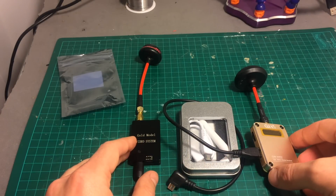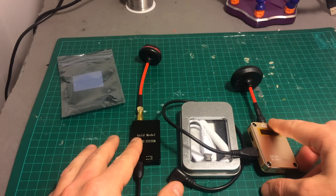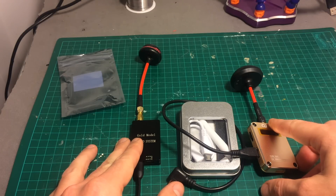The real test, as I said earlier, is going to be outdoors, so in the next video I'm going to take it outdoors and we're going to see how they perform. Thank you for watching, I hope you enjoyed it, and see you in my next videos — goodbye!